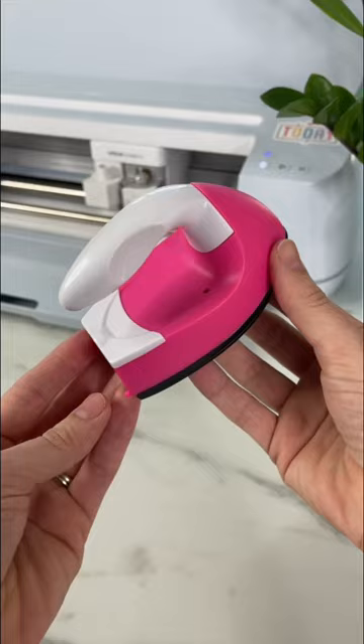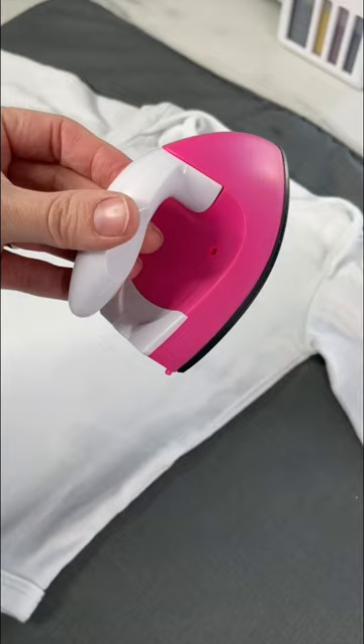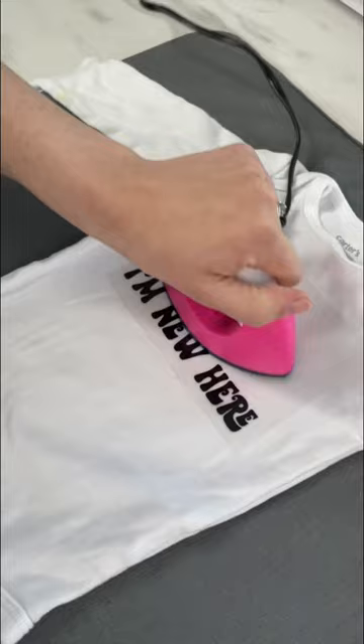It is very lightweight, so I'm pretty sure that's not a great thing, but here's the size comparison next to the Cricut EasyPress Mini. I preheat the onesie with my iron, then add my heat transfer vinyl. I use the same settings as Cricut and run it over for about 25 seconds using firm pressure.